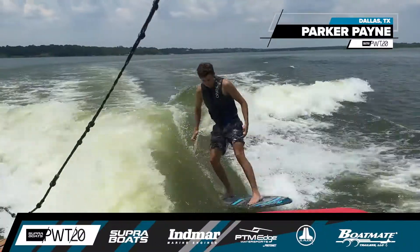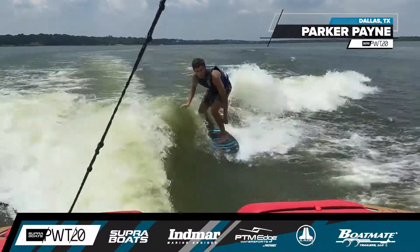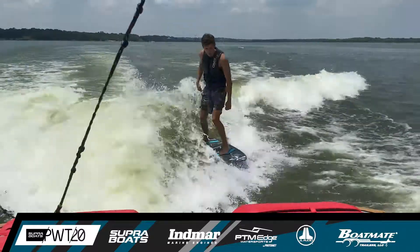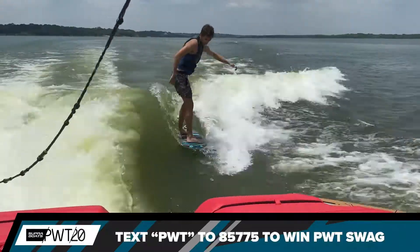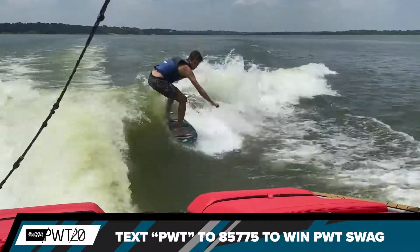Starting off with a 540 shove it, he puts himself into position for his next maneuver. There's a three shove — shove out — getting that board back into regular position, getting way back on the wave, pumping hard. There's a backside big spin 540: his body goes back 180, the board goes full 540.